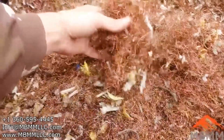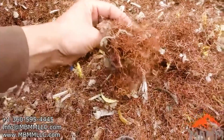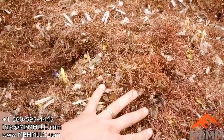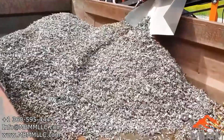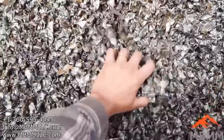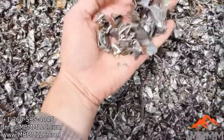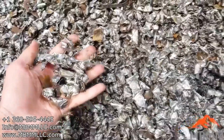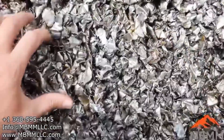I think this is pretty good. We ran three thousand pounds of this stuff in an hour and ten minutes, so you're looking at twenty-five hundred to three thousand pounds per hour. Here's our steel fraction — we've got somewhere around eight thousand pounds of steel here, and you can see it came really nice and clean. There's very, very little copper in there.